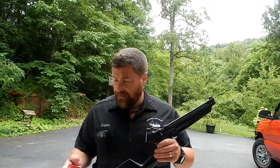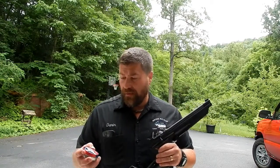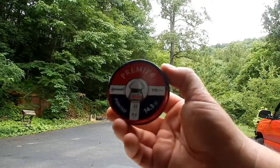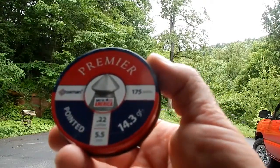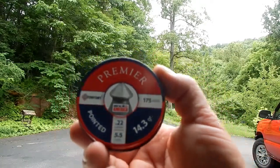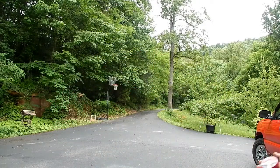Today we're going to be shooting the Crosman Premier .22 caliber pellets, 14.3 grain. You can pick up 500 of them at Walmart for approximately six to eight bucks depending on where you're at.